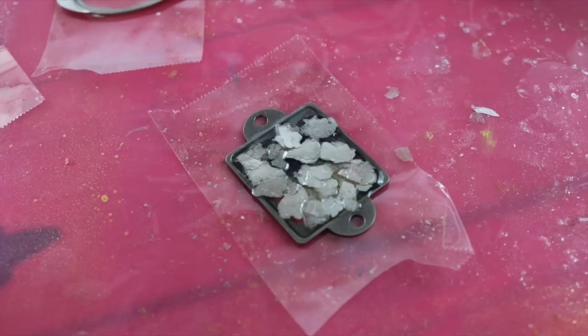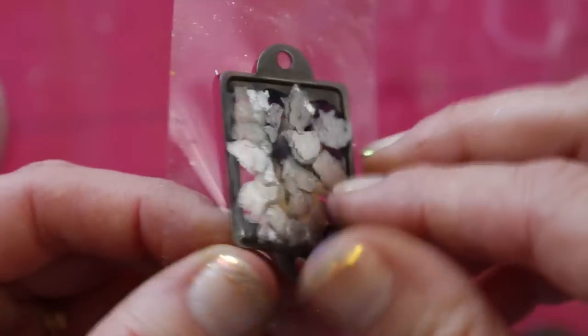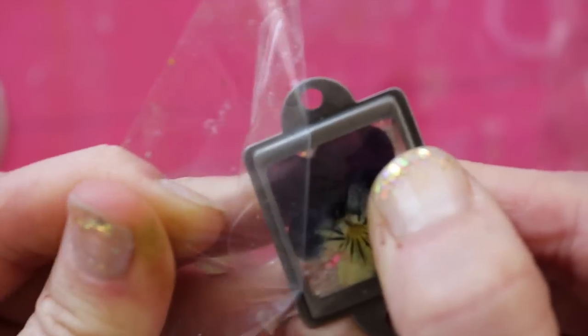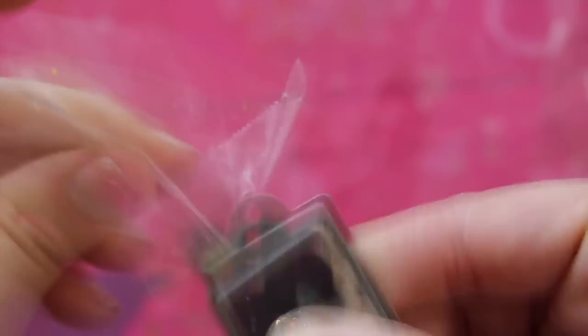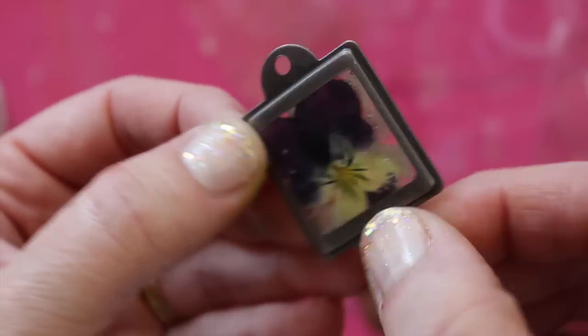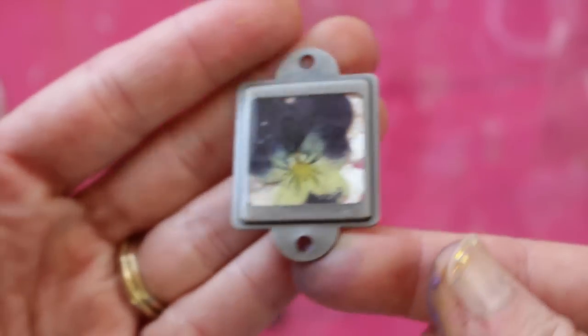The hardest part is waiting — this takes 24 hours to cure. I left it overnight and came back the next day and it's basically done. You just carefully peel back your packing tape from the face of the resin, and look at it — it is so smooth and shiny and perfect. There's that gorgeous pressed flower now saved for all eternity in your pendant.